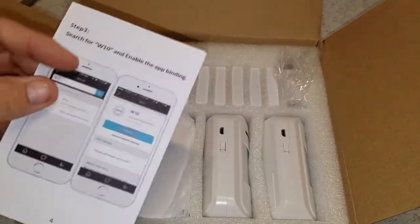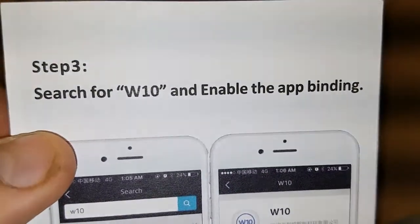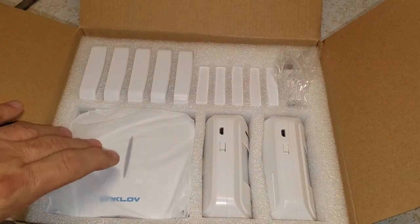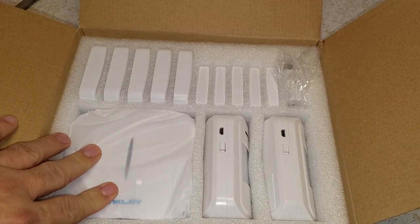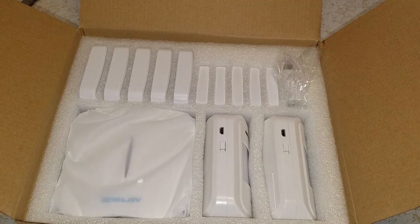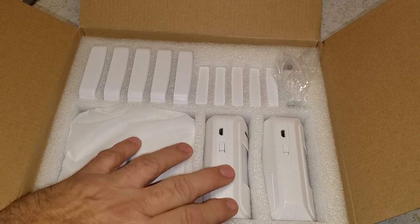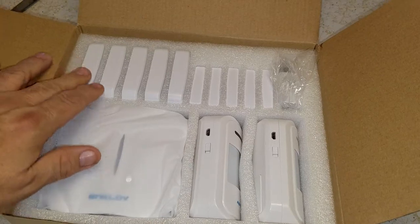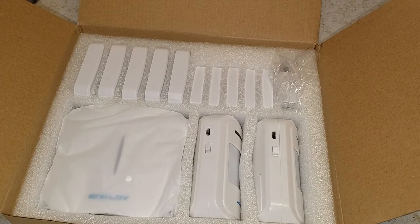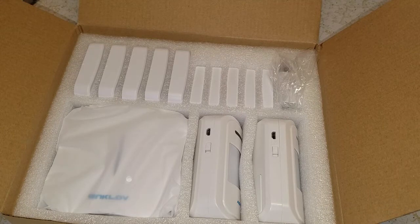I went ahead and got the first W-10 kit. It's got the main hub unit, and this is expandable to sirens, lights, and everything. It does push notifications to your phone and has phone line backup. We've got the infrared motion sensors, five door or window sensors. There are special sensors, strobes, and all kinds of stuff you can add to this system. I'm going to start off by DIY-ing this, and if I like it I'll expand it — if not, maybe I'll use it for a garage or something.